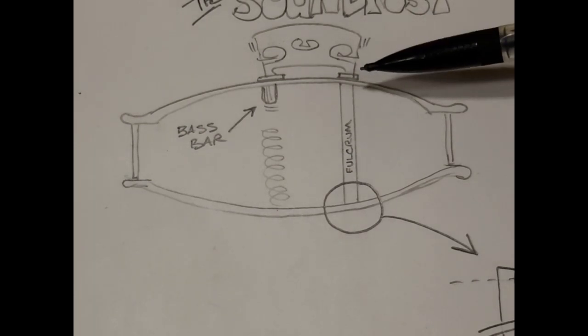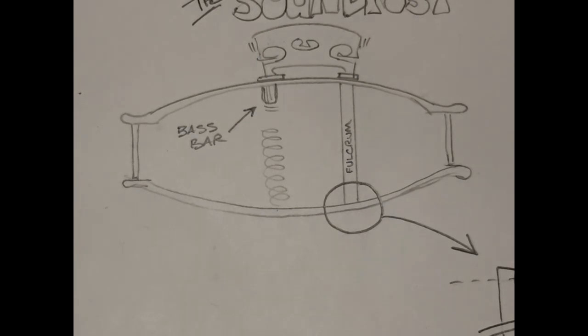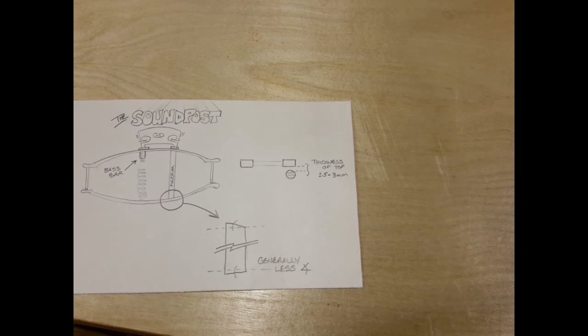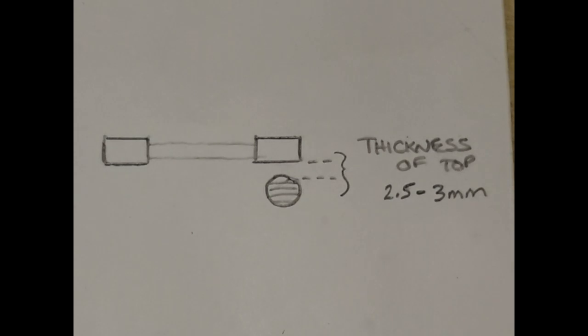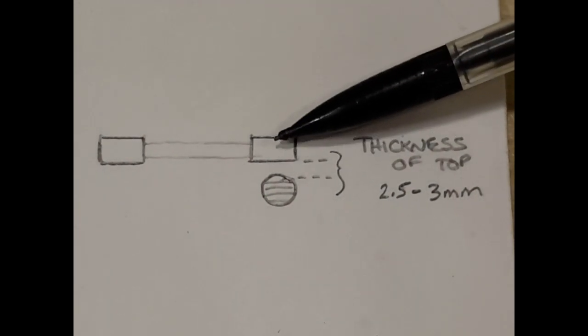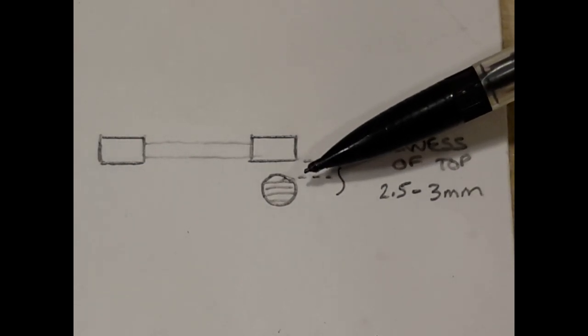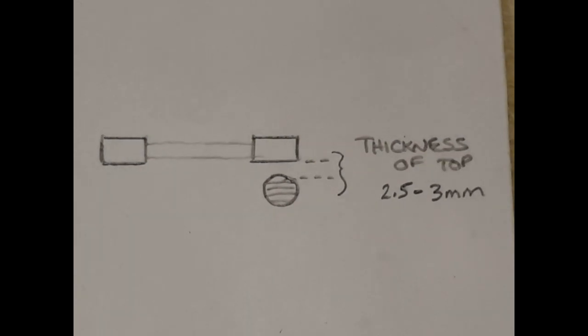The top and the bottom of the sound post must be cut at a slight angle. Generally the bottom of your sound post will have a slightly shallower angle than the top, due to the nature of how we carved the top and back plate. The preliminary starting position for the sound post will be almost centered behind the foot of the bridge and spaced behind the bridge about the thickness of the top.